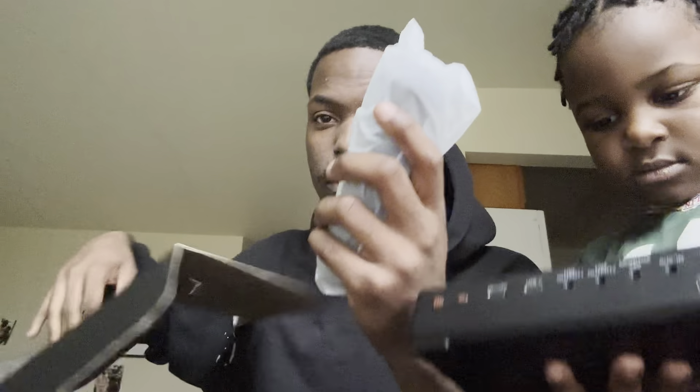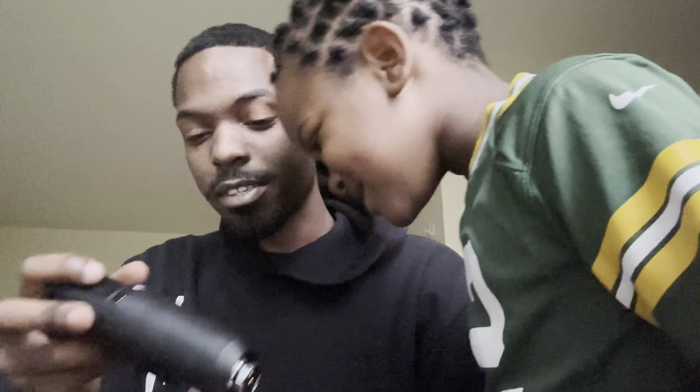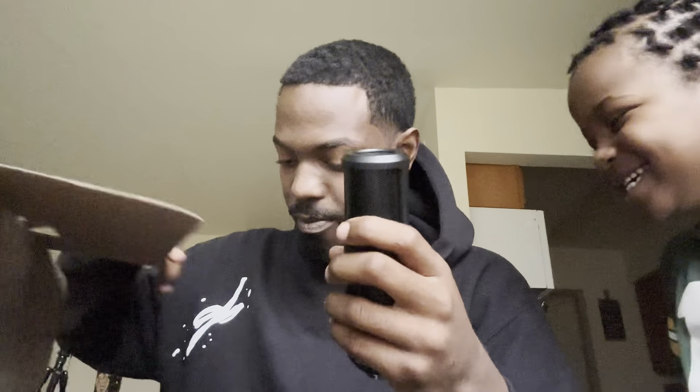We continue to go through the box and it gets better and better. Right here we have a very special microphone. I put a lot of work in on this. It's cold to the touch — yeah, let's see, it's cold. You want to touch it again? It's cold. Yeah, it's cold.